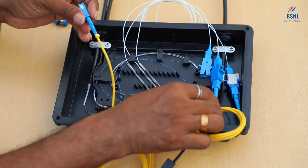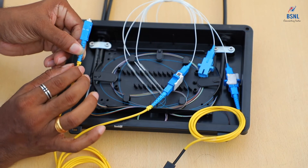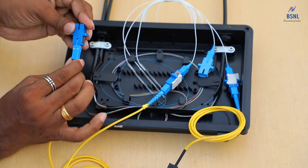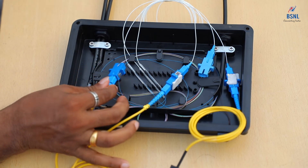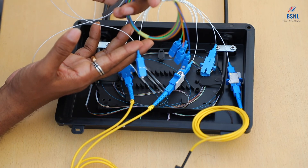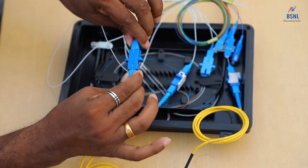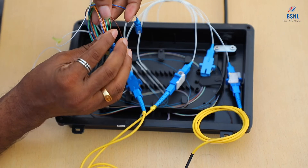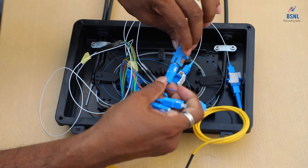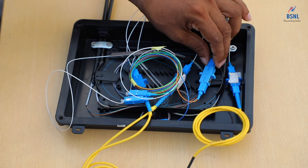Now we have the cable with 1% power. We have to employ a splitter here — we connect a 1:4 splitter to this particular point and then connect to the customers. For connecting the splitter, we attach a connector like this. This is a 1:4 splitter — one cable on the input side and four cables on the output side. We connect the 1% power input to the splitter, and the four output cables on the downlink side split that power. We can connect one of those fibers to the cable going towards the customer. This is how a particular joint is assembled inside.